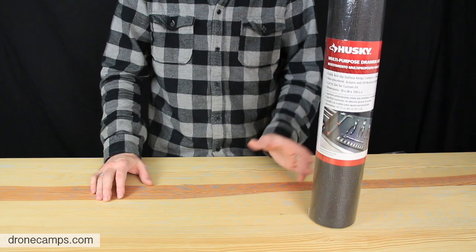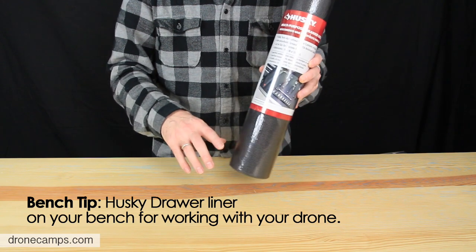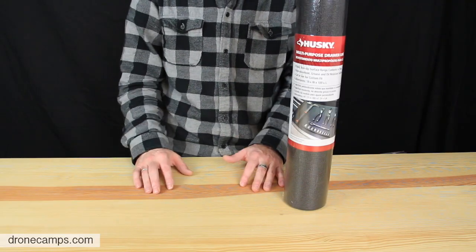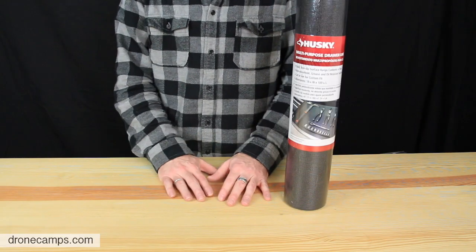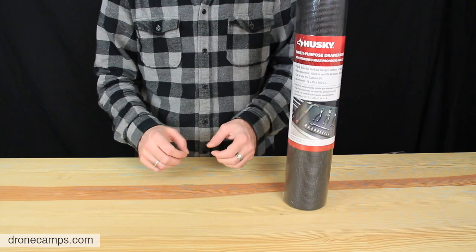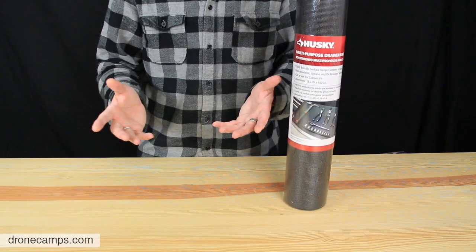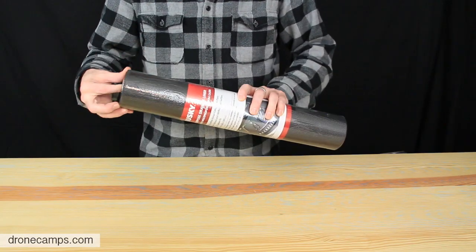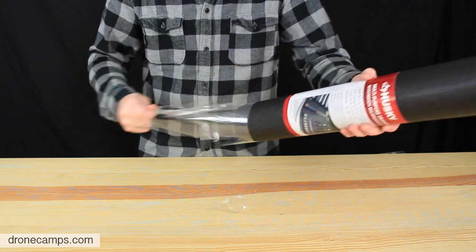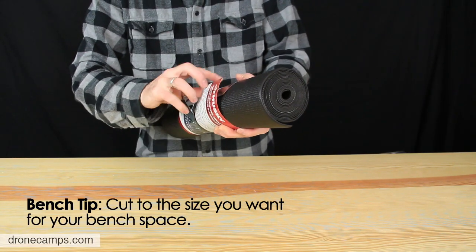One more thing — we picked up some Husky drawer liner while we were at Home Depot. You can take this out and put it across your workbench when you're working with screws and small things so they don't bounce off the bench — once they hit the floor, you'll probably never find them again. Normally I lay down a towel over my workspace; this comes from the single-rotor days when we'd have bolts and parts everywhere. You don't want to lose even one critical screw. This was about nine or ten dollars and well worth it.